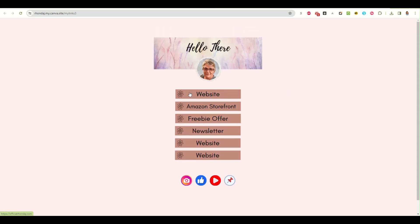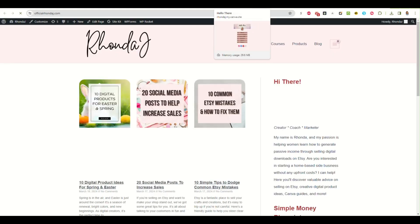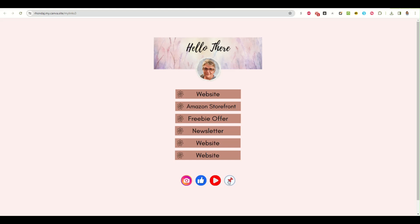Click Publish and Canva gets it ready. Now you have your own link in bio page. This is the view on a desktop — if you hover over your button it is a link to your website. Now, this is a pretty long link, so you could go to Bitly or any number of link shortening services. I use Link Pod — there's a link in the description below. They charge a one-time fee and then you have it for life and can shorten as many links as you want.